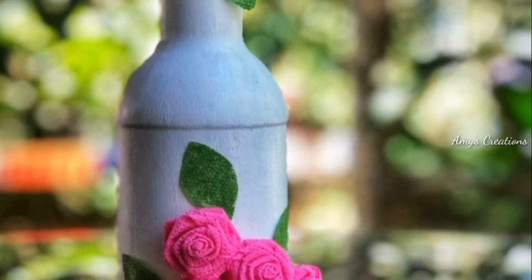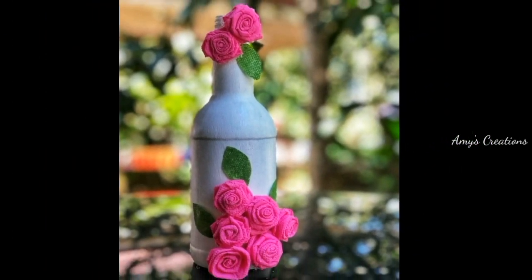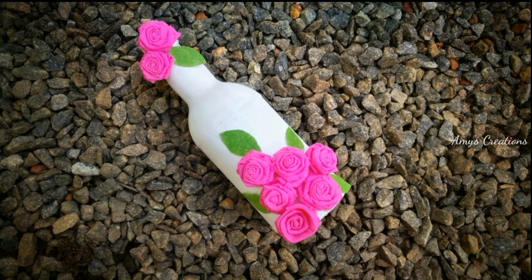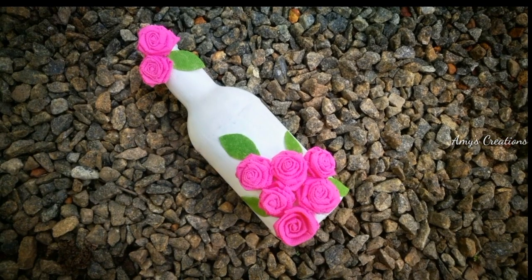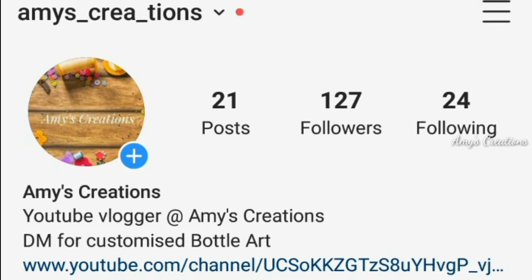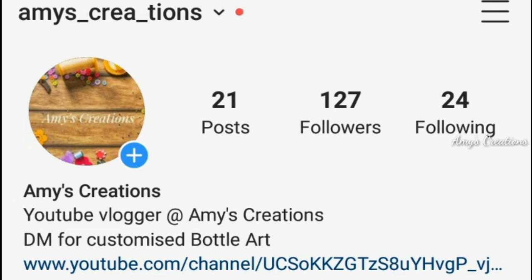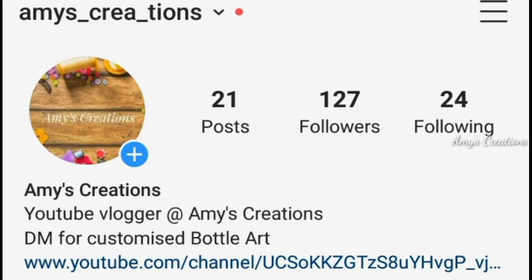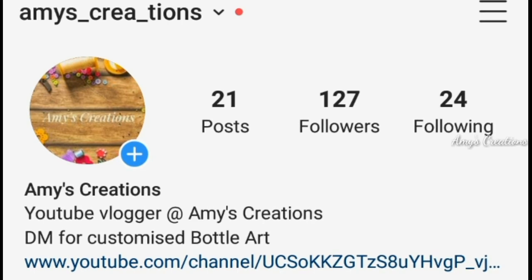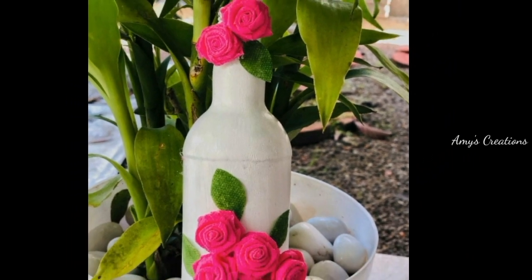Please like and share this video, and don't forget to subscribe. Stay tuned. Thank you, see you next time, bye!